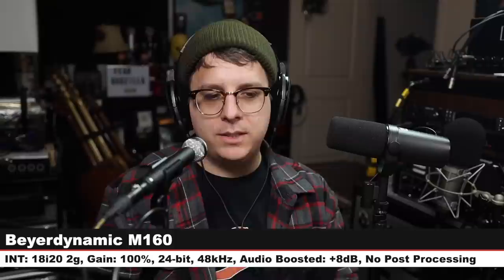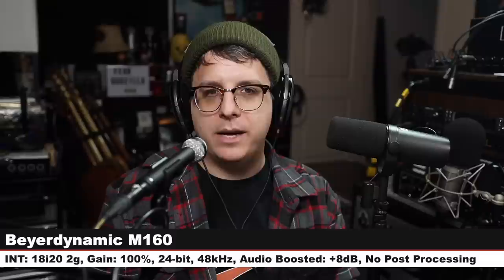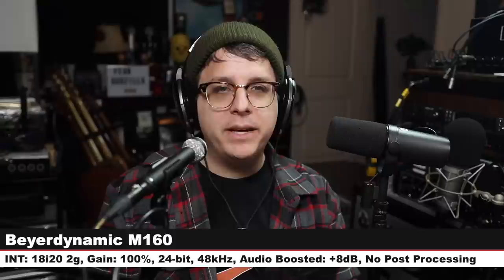Now I want to do a quick comparison between the M160 and a couple of other microphones so you can see how it compares for voice. We will start on the Beyerdynamic M160 — I am 6 inches off this microphone, connected to the 18i20, gain at 100%. Now I am speaking into the Beyerdynamic M201TG, which is a $300 dynamic microphone and one of my all-time favorites. We are back on the Beyerdynamic M160, same distance, same gain setting.